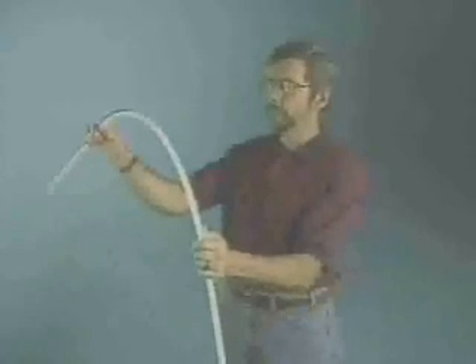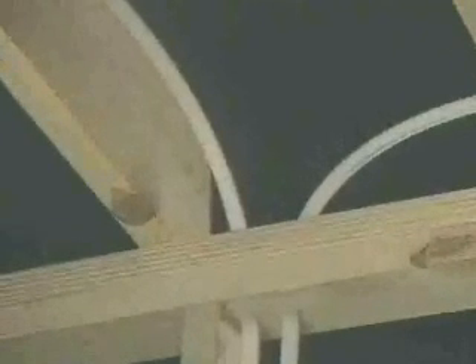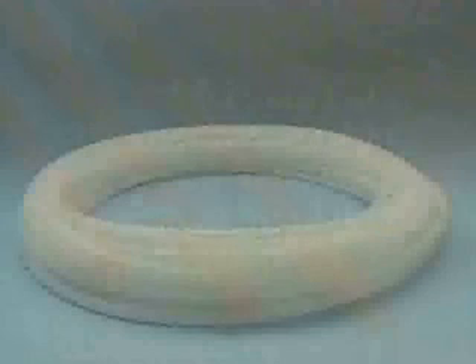ZernPax tubing is flexible. It can be curved around obstacles and many times can eliminate the need to use an elbow fitting. When you bend ZernPax tubing, the minimum radius is 6 times the outside diameter of the tube. Tighter bends will place excessive strain on the tube and will eventually cause kinks.